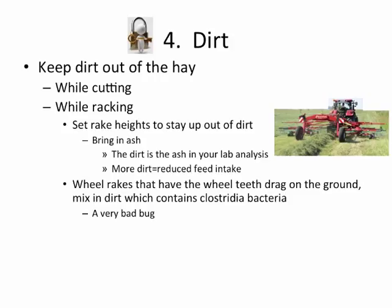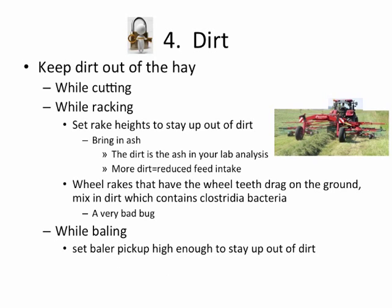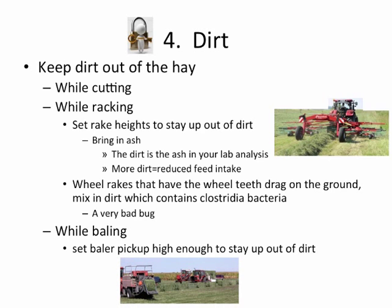Wheel rakes are great for dry hay, but they are not good on a baleage system because the teeth drag on the ground, mixing in dirt that contains Clostridia bacteria — simply put, a bad bug. Also, when you're baling, you need to have the baler pickup height set to stay up out of the dirt. It's better to leave just a scrap of hay here and there than to get it all and bring in the dirt that comes with those few little scraps.